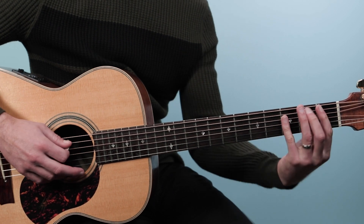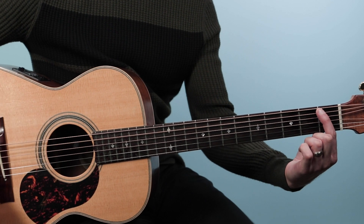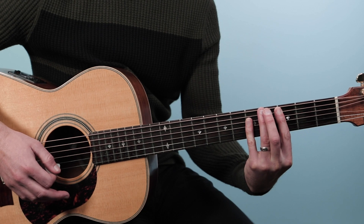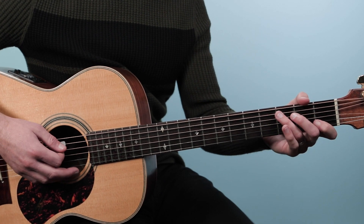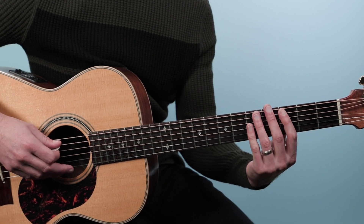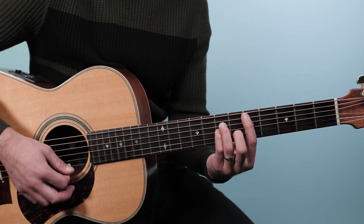Then we walk back the other way — playing open D, then the third fret on the fifth string, and then down to a B-flat bar chord starting on the first fret of the fifth string. You can bar it with your ring finger, but Clapton often uses his pinky, so I do it that way too. From there you can go to a C chord — just take that B-flat shape and move it up two frets — and sometimes Clapton even moves that up to a D minor position as well.